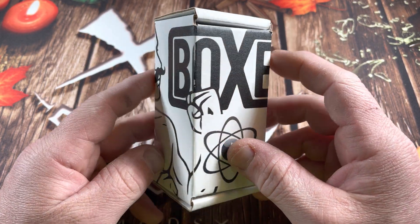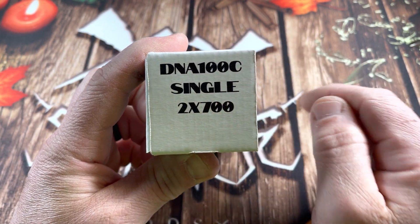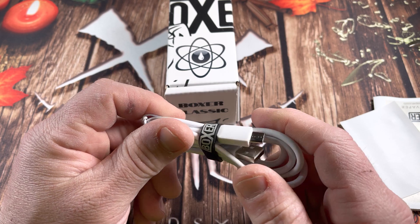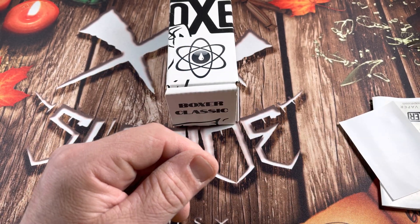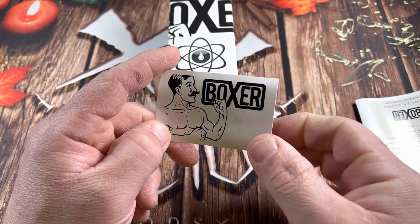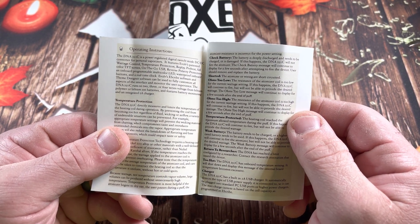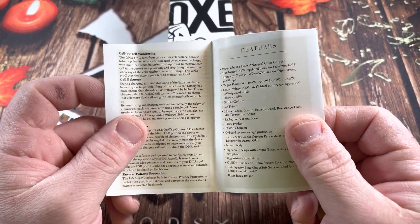This is the Boxer DNA 100c single 21700 mod. What comes in the package is a sweet little Type-C charging cable — I believe this is 3 amp internal charging — a Boxer band, a sticker with the Boxer dude, and a user manual, which is pretty nice. It doesn't come with many DNA mods. The manual is a bit broad; it references the 250c, but there's not a lot of differences.